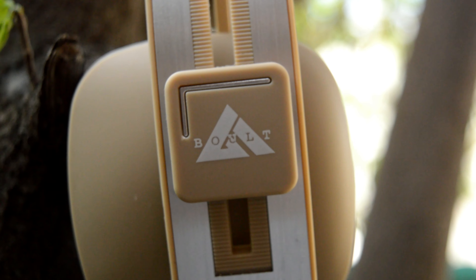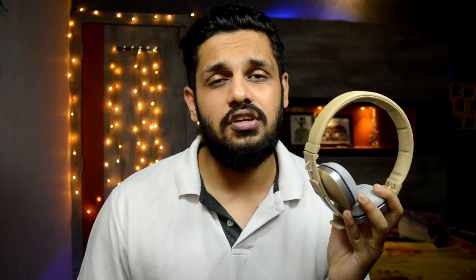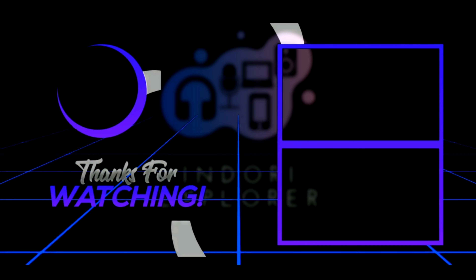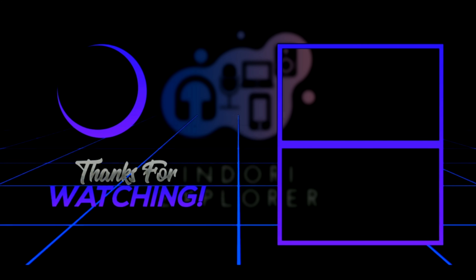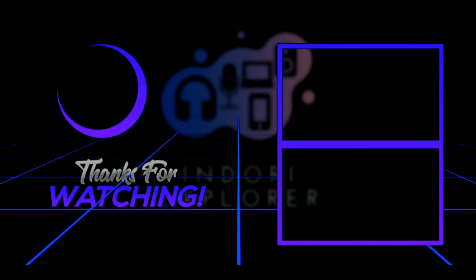Overall, if you look at the headphones and the price point, you have a decent pair of headphones. Long-term wear may cause irritation. Build and design are good overall. We will give the link in the description so you can check it out. If you love it, please like, share, and comment. We will see you in the next video. Thanks!